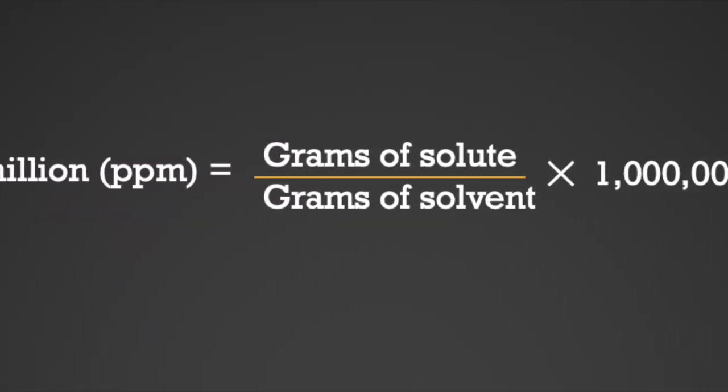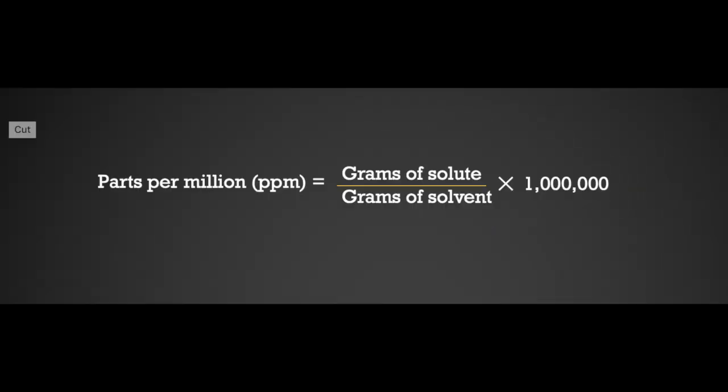For a concentration of 300 parts per million, I use the following equation: grams of solute divided by grams of solvent, into one million.